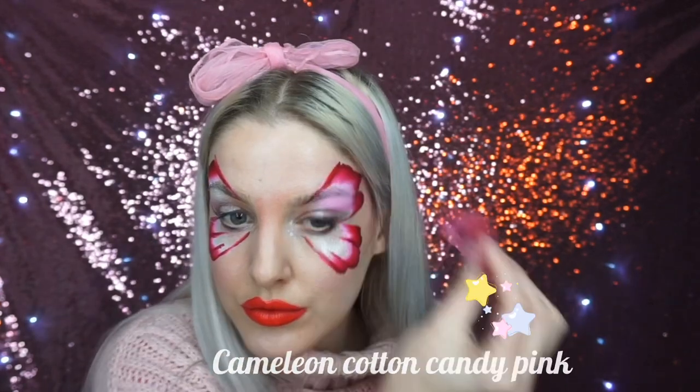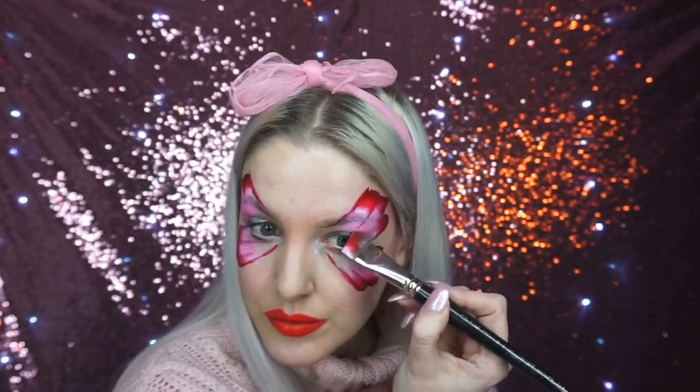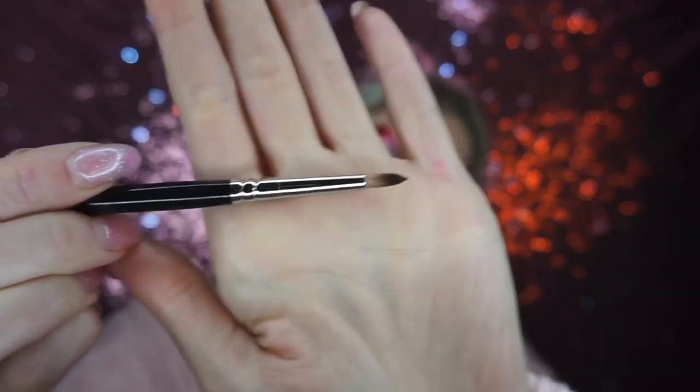I then went into this pale pink face paint and lightly sponged the area in between the metallic white and the one stroke lines, then just quickly went back over with the one stroke.